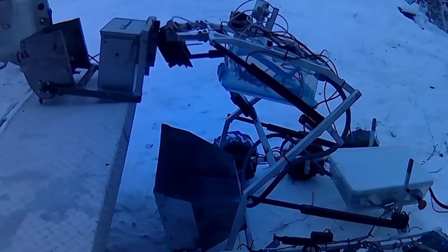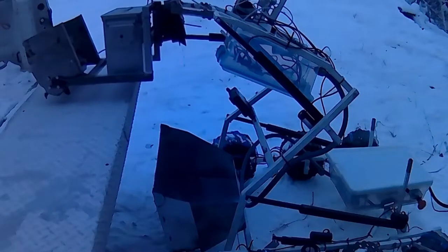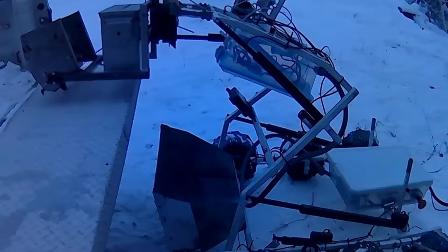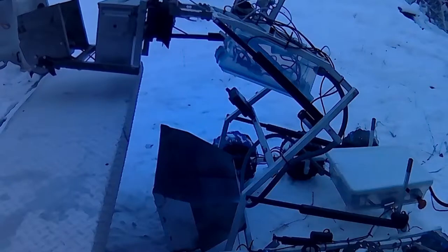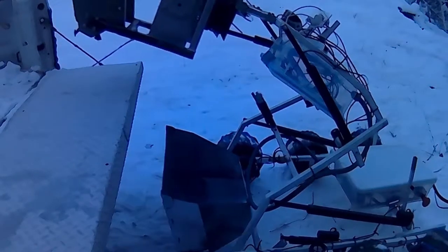Our tool coupler is based on a simple design from excavators. It's got two pins on the tool that the coupler grabs one at a time. It's very easy to automate, so the robot can pick up its own tools and then drive them around to anywhere that needs excavating.